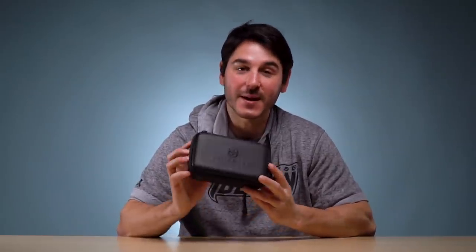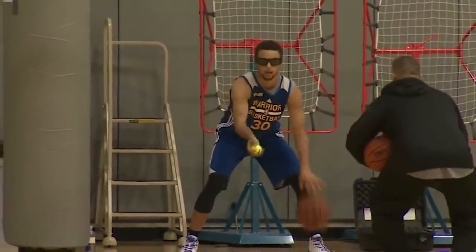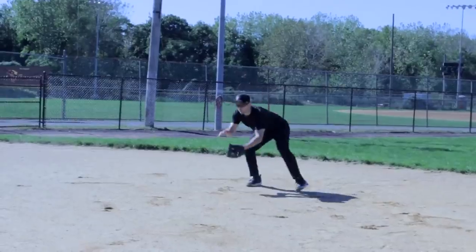We're going to start out with the Synaptek Strobe Glasses. This is something that Sean found at CES and they're really cool. They've got adoption from some of the highest levels — their roster of pros that use these is really impressive.